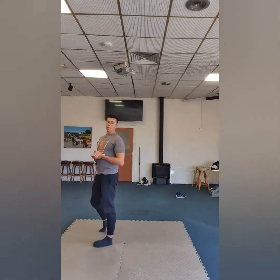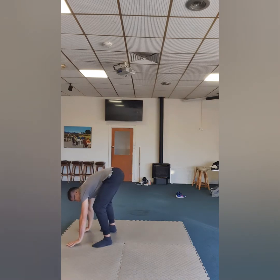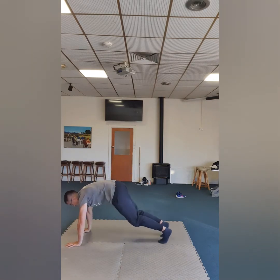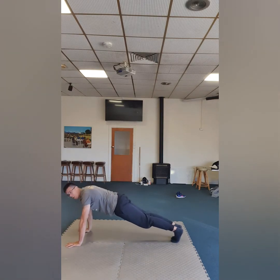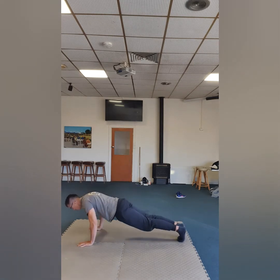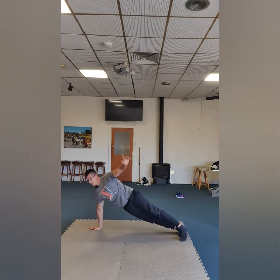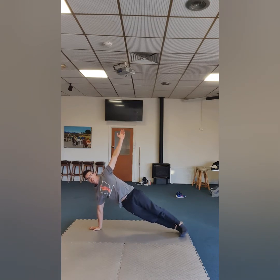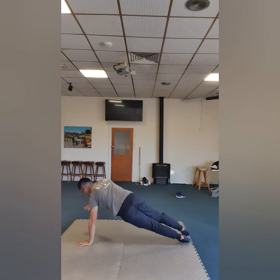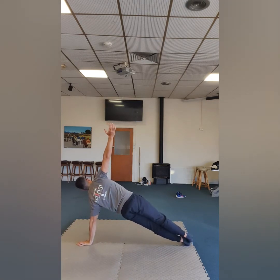Back into squat and standing up. Now from here, if you don't have a slippery floor that's okay — you might just want to walk your feet out. I'm bringing my hands down and sliding my feet out just for a bit of work. Then I'll do two push-ups in this position — one, two.